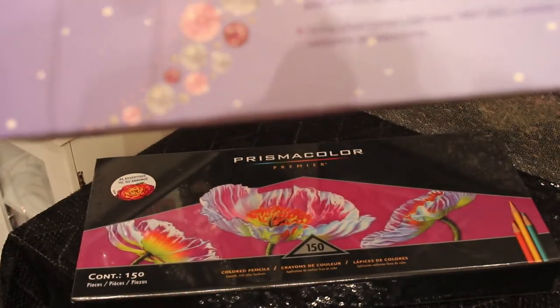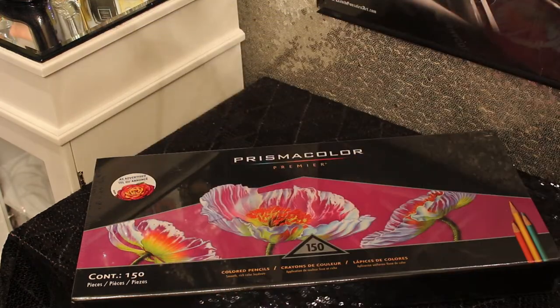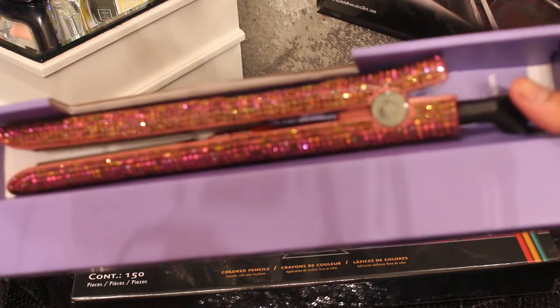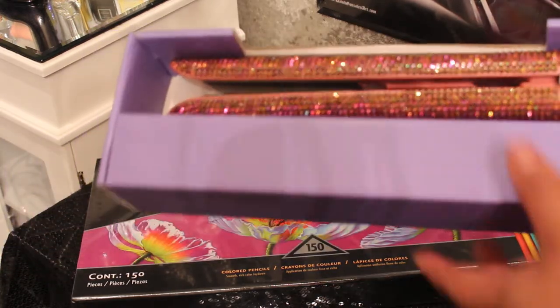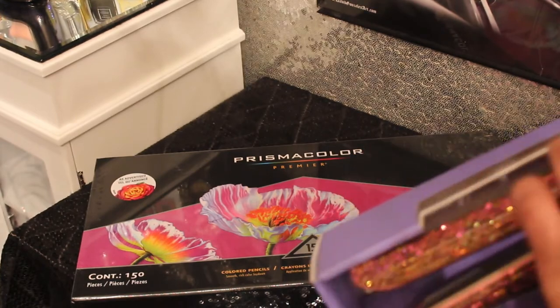I was headed straight for the diamond ones, but I have some Con Air curling irons — a jumbo barrel and a medium size — and I figured let me get the rose gold to match them. That's why I got the rose gold. Bear with me while I take this out of the box. I'm not gonna plug anything up but I will show you what's going on.